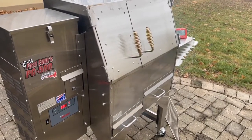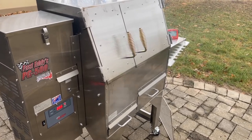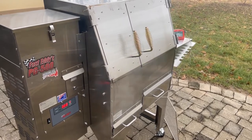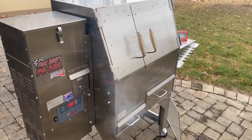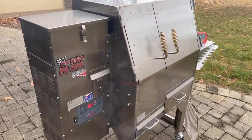We're at the tail end of our initial burn-in on the Fast Eddies PG-500 pellet cooker. I thought I'd run through some of the features that attracted me to this particular cooker, and maybe run through some of the things where it fell a little bit short, along with my thoughts on those as well.